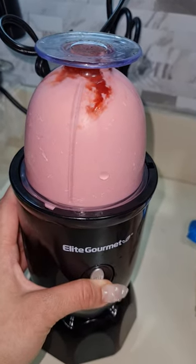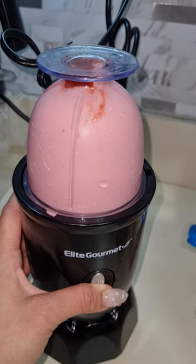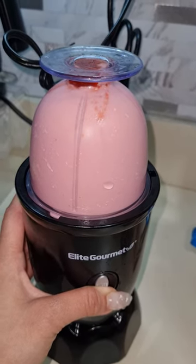The color is coming out perfect. It looks so beautiful.